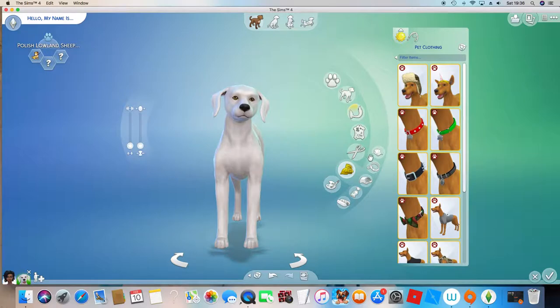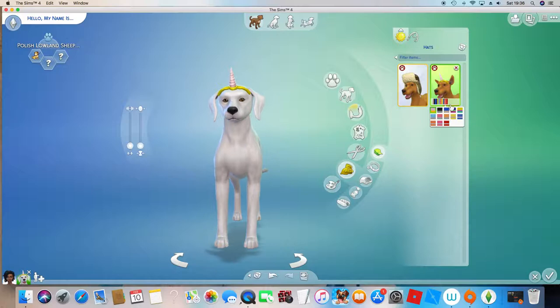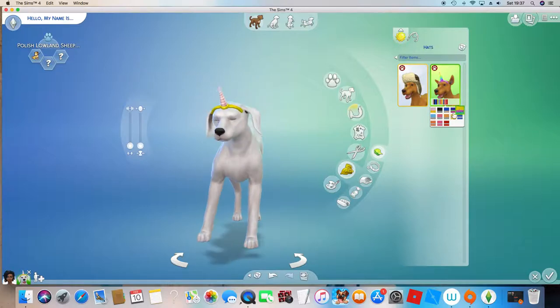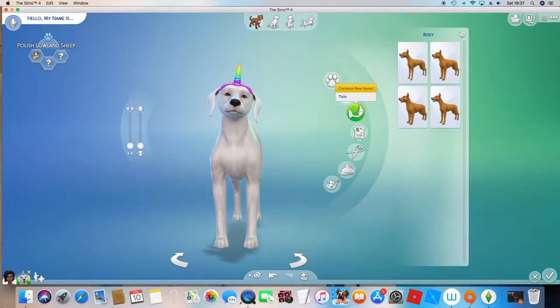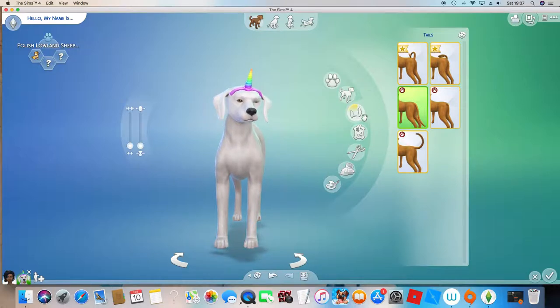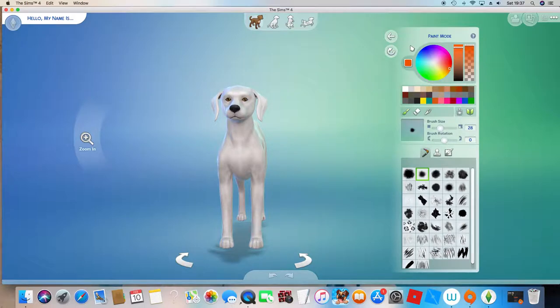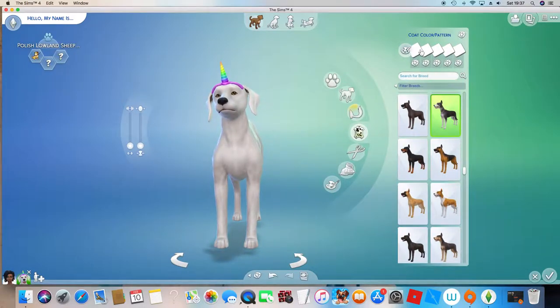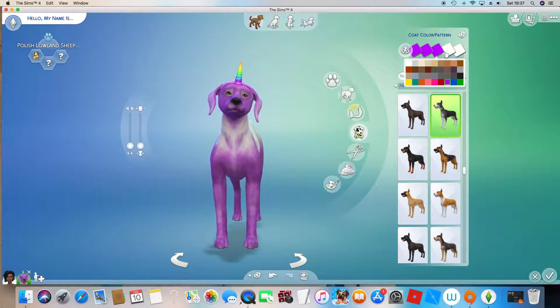Now what we're going to do is go get a unicorn horn. Let's see what there is — we're going to pick one. If the band is a specific color, you'll have to change the fur to the same color, just so it looks right.